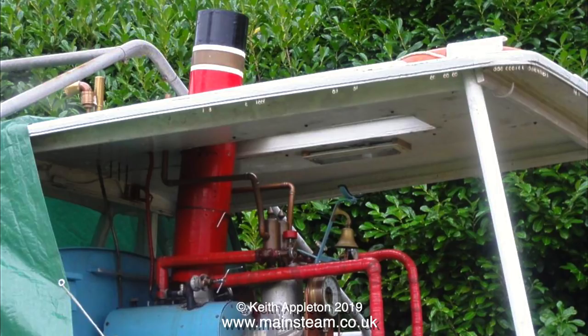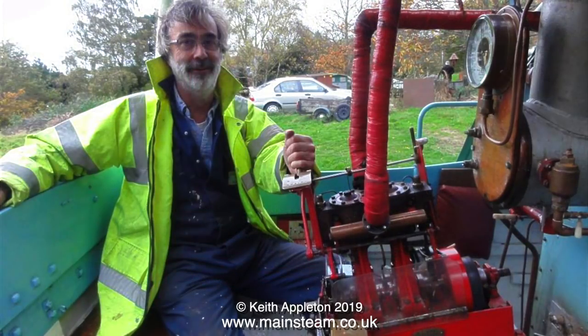This first shot may be a bit puzzling - you can see the chimney, the piping, a bit of the boiler, and the canopy. So where's the engine? Here it is. This is the owner of the boat and he's got his hand on the reversing lever, and you can clearly see how the engine fitted into the boat before it was removed for repair.